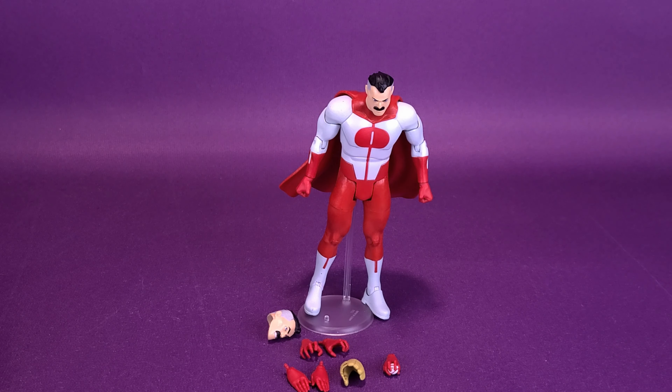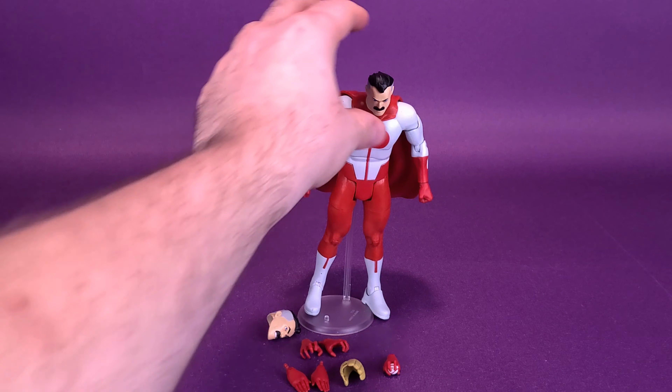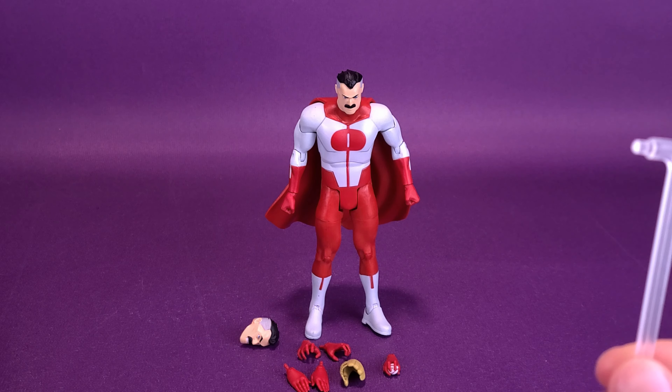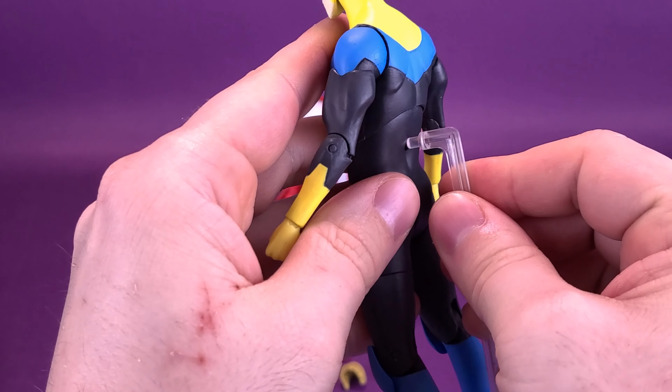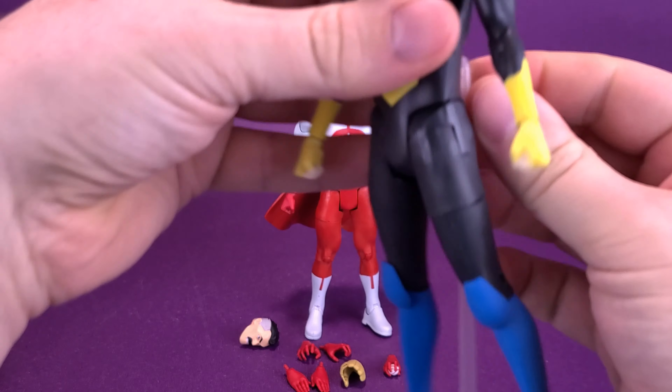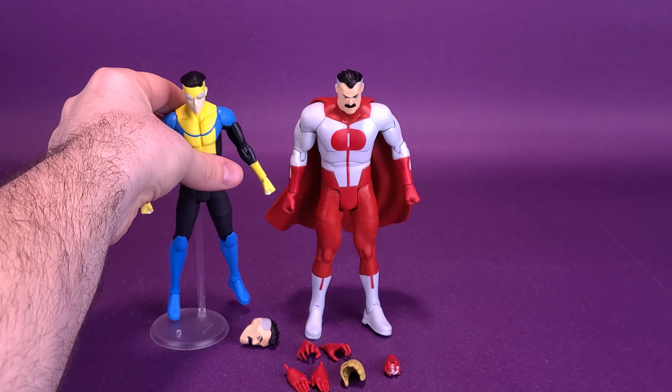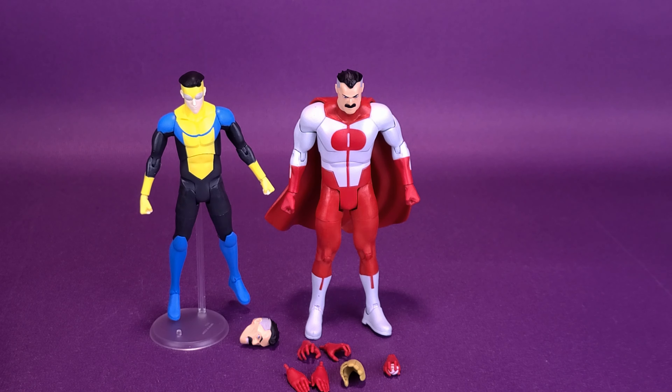If you wanted to use this display stand, you can also easily just attach it to the back of Invincible — it plugs in the same way. While looking at these two figures, Invincible's feet don't quite touch the ground. It seems like they almost started the wave with Invincible and then made improvements by the time they got to Omni-Man, because when we look at Omni-Man — especially when we look at more of the accessories he comes with — he feels like he's a more improved upon mold and a more improved upon construction than what we got originally with Mark.